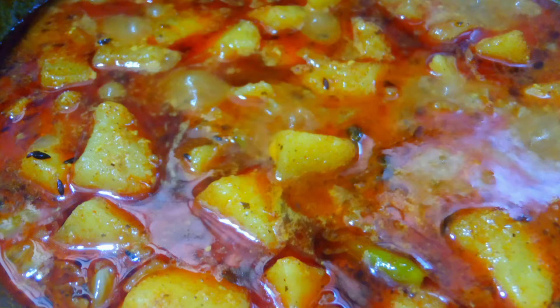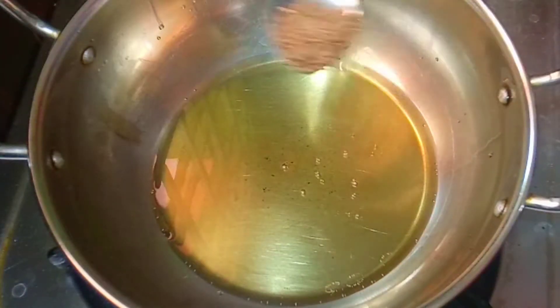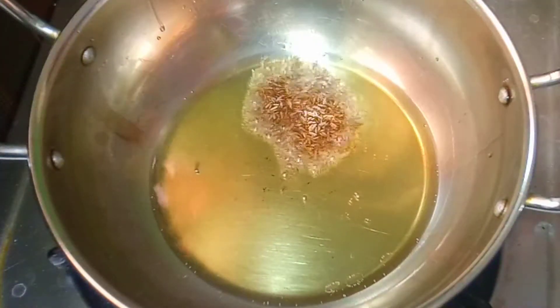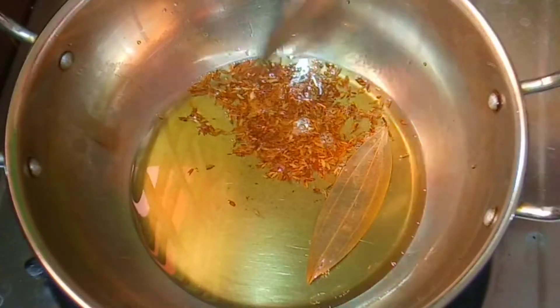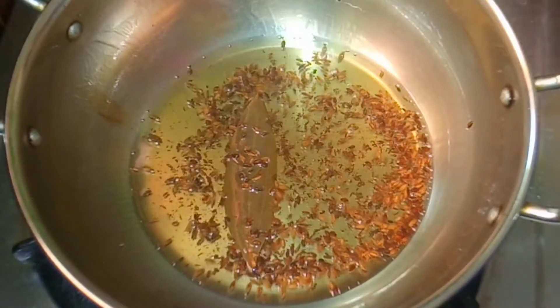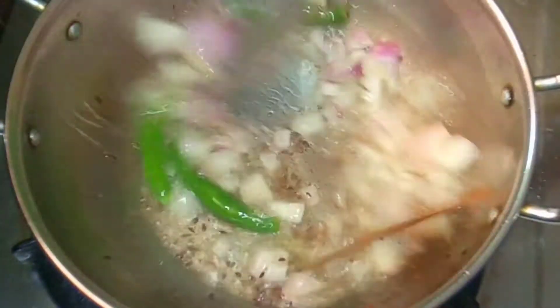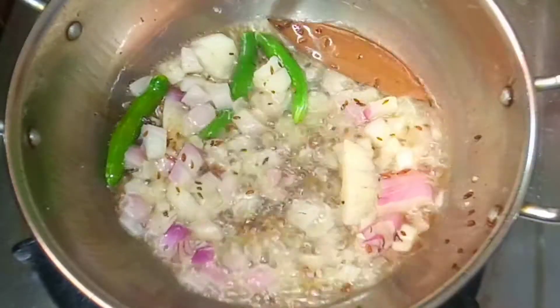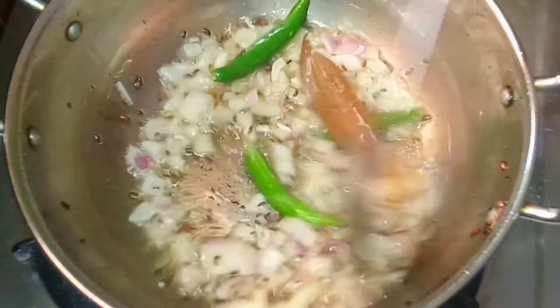First, heat 3-4 teaspoons of oil. Then use half a teaspoon of oil. If you're ready to fry the rice, fry it in half a teaspoon of oil. Let's fry it in the morning.